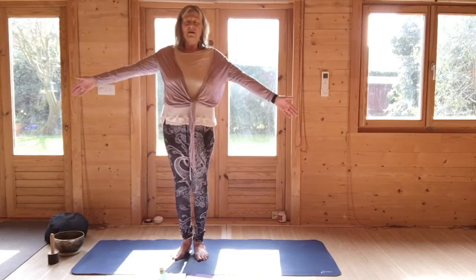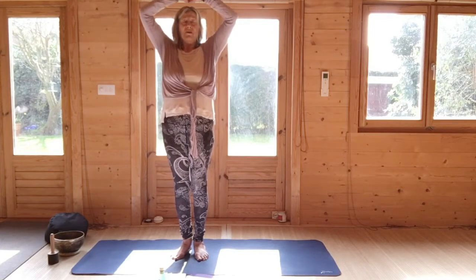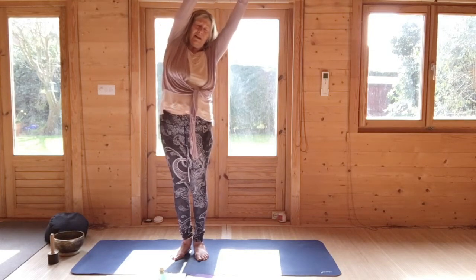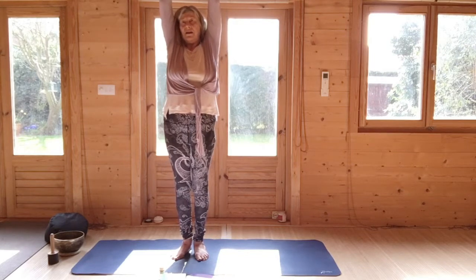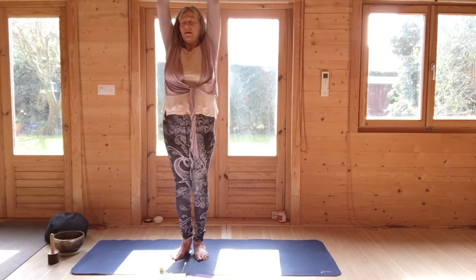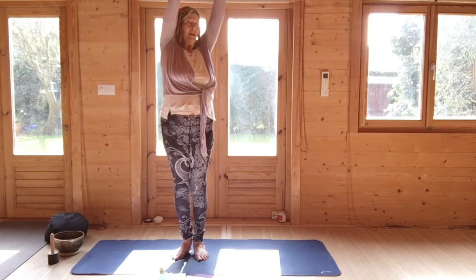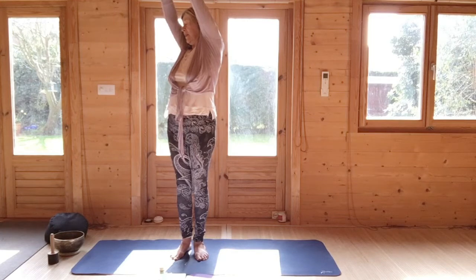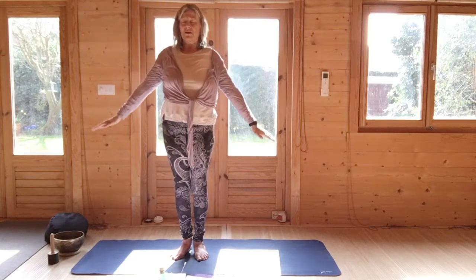Breathing in, circle the arms up — keep them as bent as you need to — reverse. This very familiar lateral to one side, come to the centre, lateral to the other side. Come to the centre, turn slightly, come to the centre, and turn slightly to the other side. Come to the centre and then lower the arms back down alongside you.